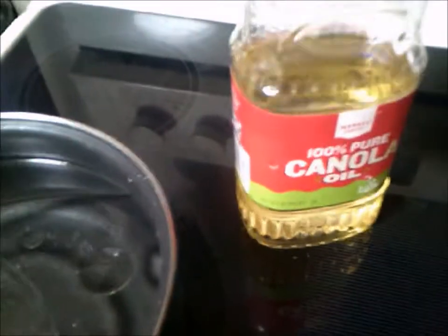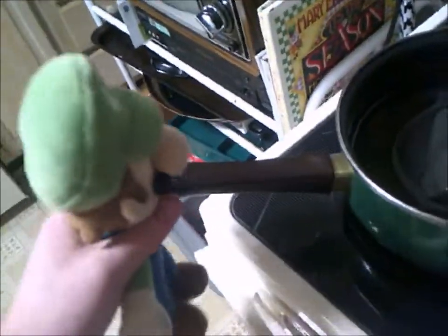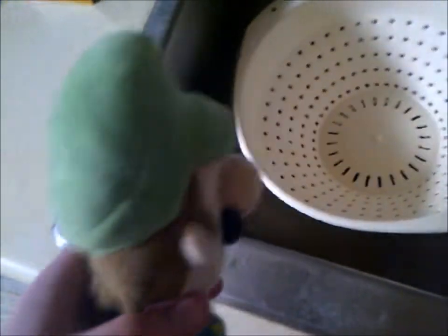Be sure not to put too much salt, as that could make someone heavily dehydrated, or it just flat out tastes bad. Then you turn on the stove top — be sure to leave the handle out so when it's done you can pour into the strainer. Set the stove top between medium and high.